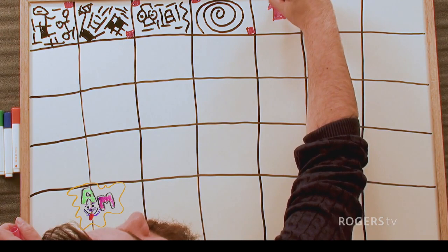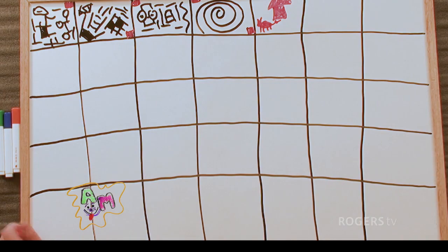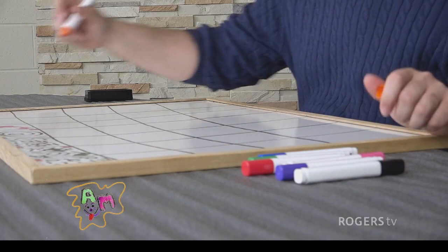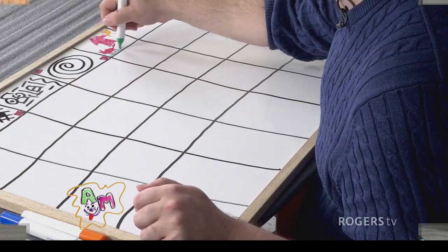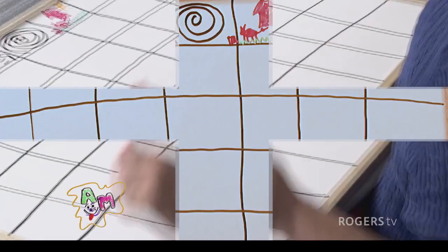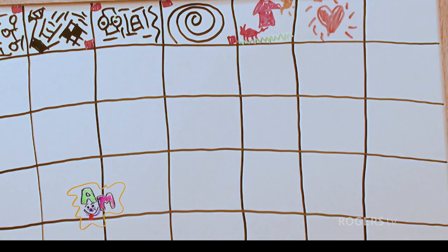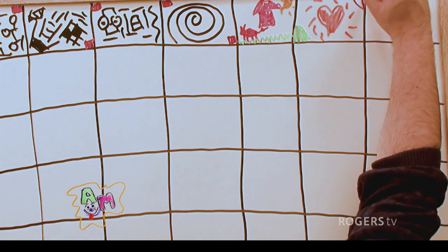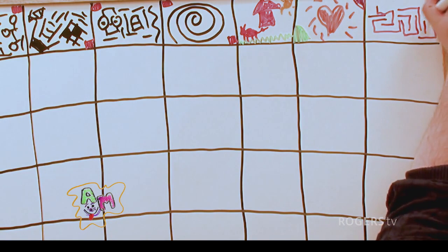Speaking of pink, let's do a little pink house here, with a little pig — 'marcachon' in French — and a little bit of sun outside, and some grass. And now we're going to draw a heart. I'm kind of keeping quiet because I am in focus mode.